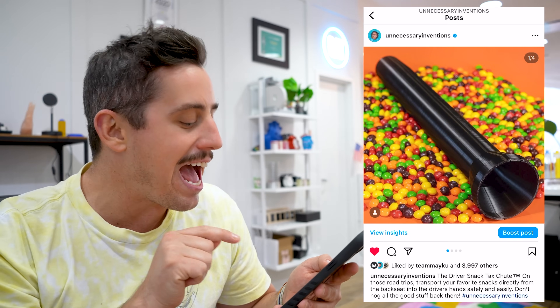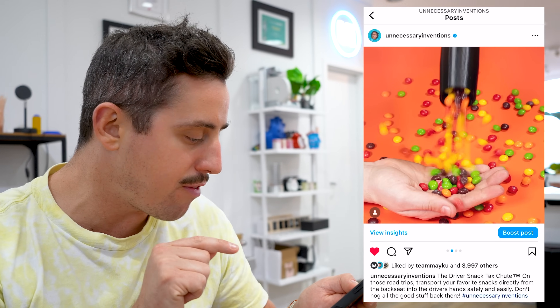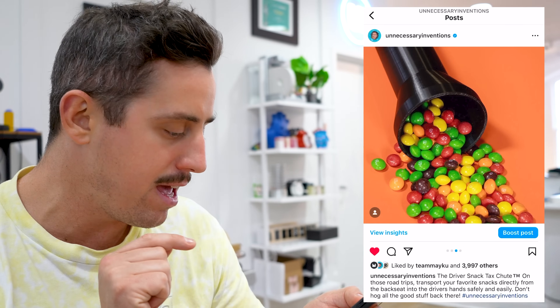I'm going to admit this one — the idea was like a 10 out of 10, but the execution was somewhere around a negative 4 out of 10. But come on, this was only the 6th invention I had ever made. This one was called the Driver Snack Tax Chute — on road trips, transport your favorite snacks directly from the backseat to the driver's hand. You know when you're on a road trip and the backseat always has better snacks than the front seat. The idea was basically a tube someone in the backseat would hold and drop snacks down into the driver's hand. But it was just a tube. Idea and execution didn't match up.